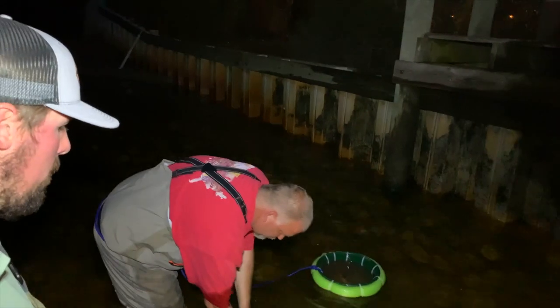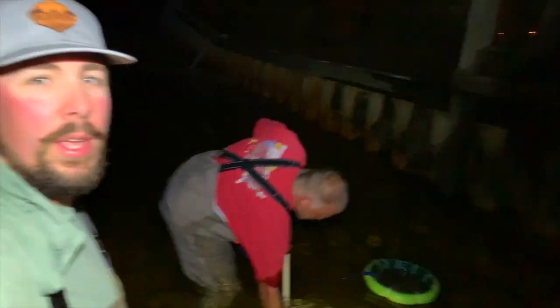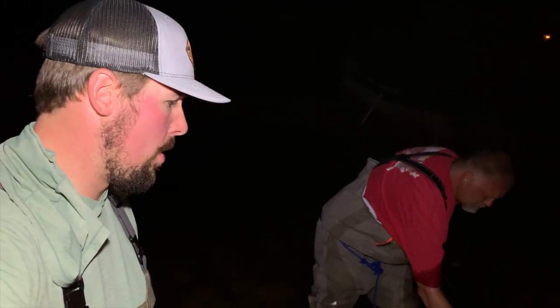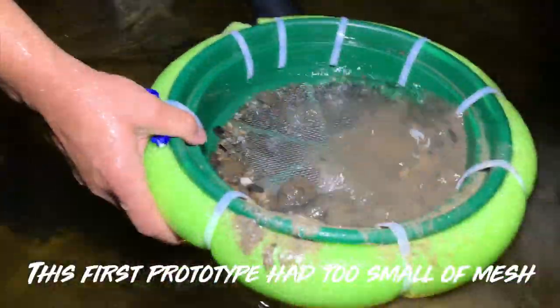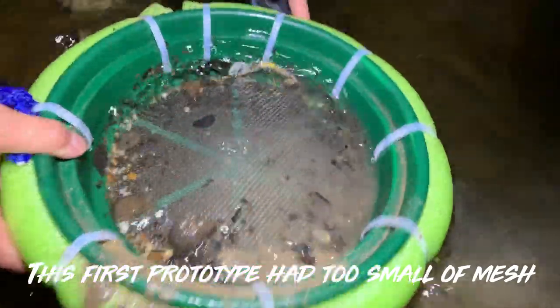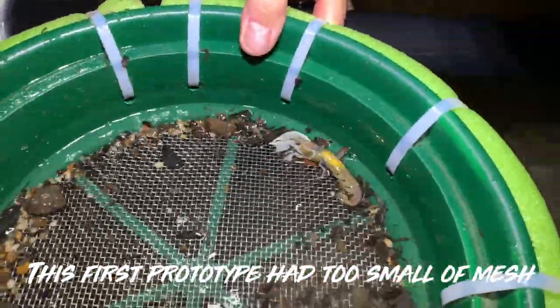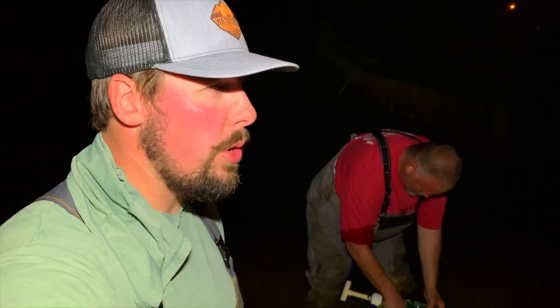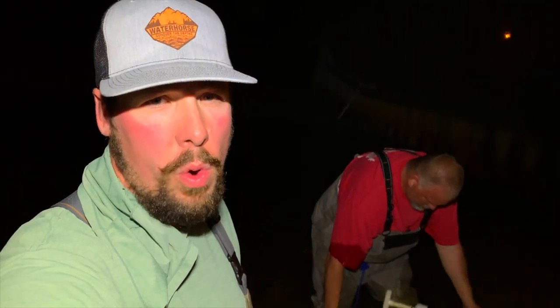Alright guys, so the new development with this whole ghost shrimp pumping thing is this sifter right here. This thing is awesome, especially when you're pumping alone. Check it out, here's another shrimp. It just allows you to sift through everything really quickly without having to look in the murky water. Just put it right in there, pick up your shrimp, put it in your little bucket and you're good to go.